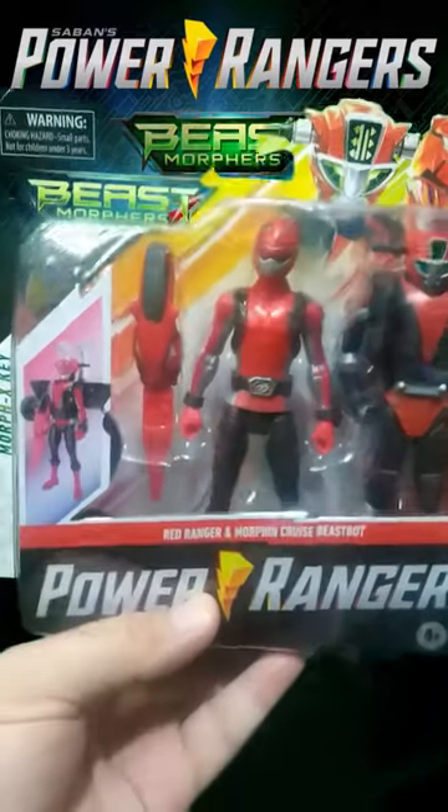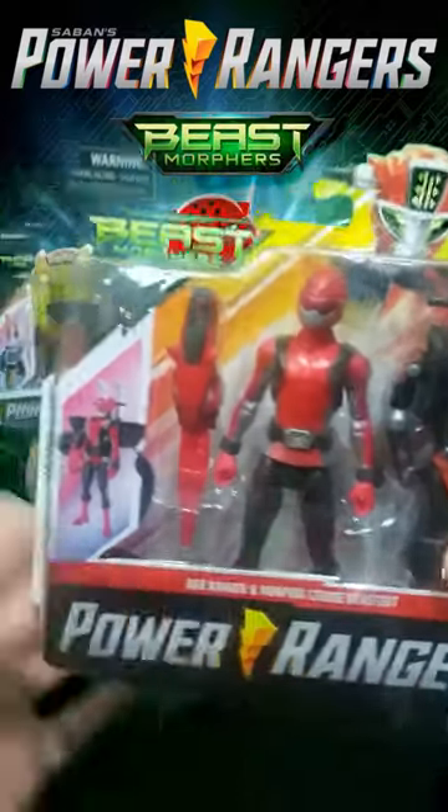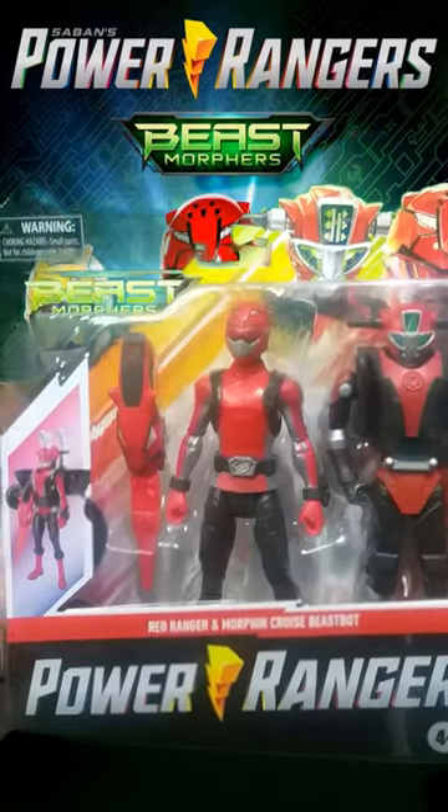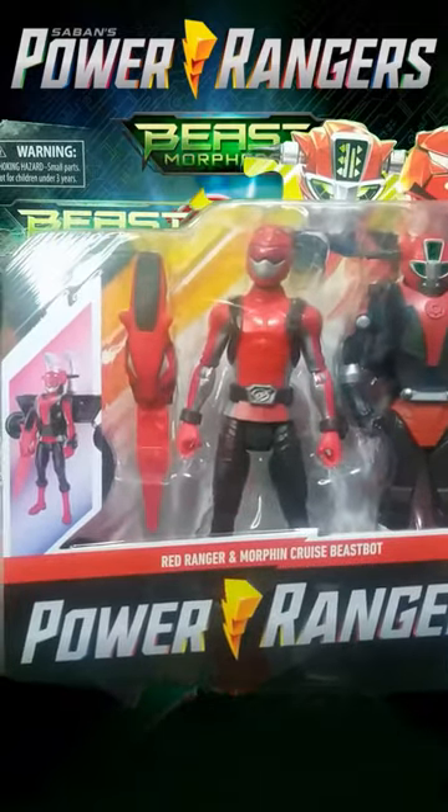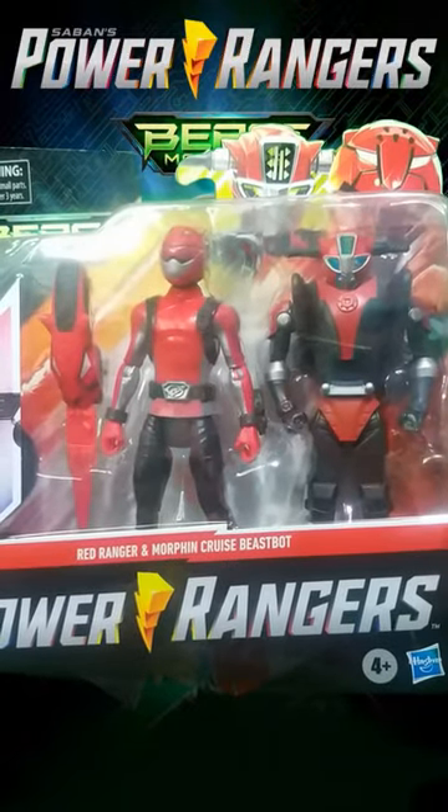Power Rangers Beast Morphers! So let's talk about this Power Rangers Beast Morphers action figure. This one is the Red Ranger with the Cruise Beast Bot.